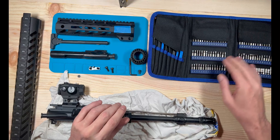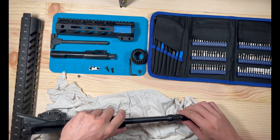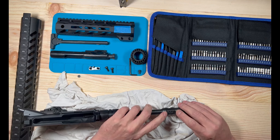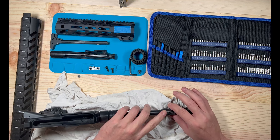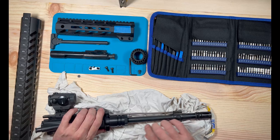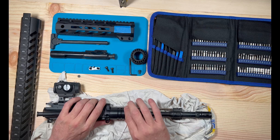Okay guys, welcome back. The one I have is obviously a little bit shorter than what I would like to be using, so we're not going to do a full complete disassembly, but what I am going to do is explain the process to do it.